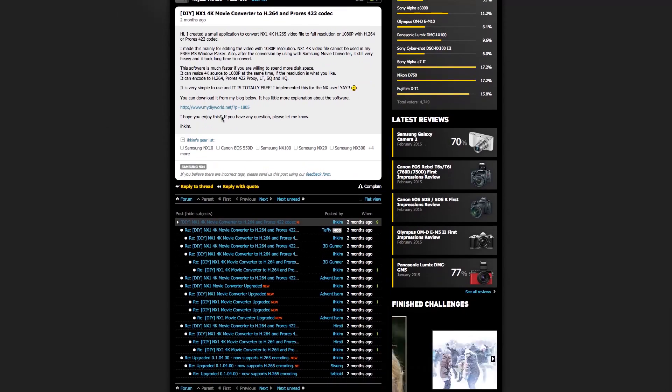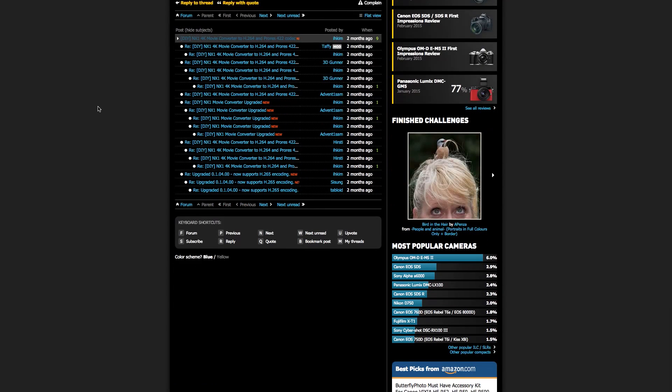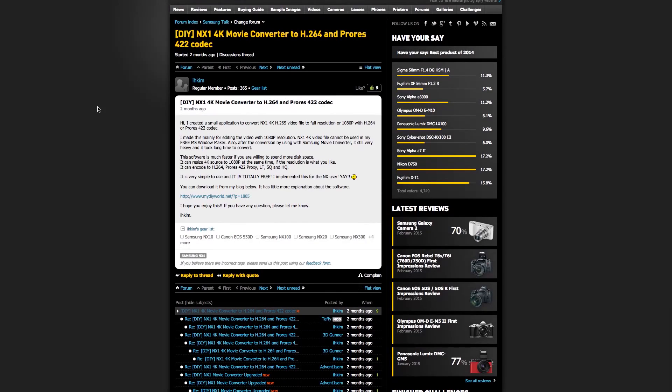Until I found a post on DP Review made two months ago — nobody had commented on or replied to it — but this guy created his own totally free converter.